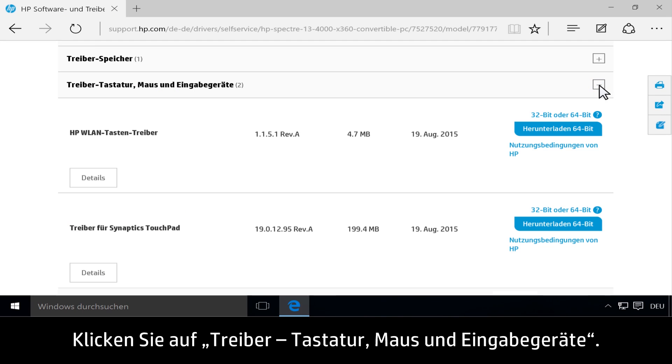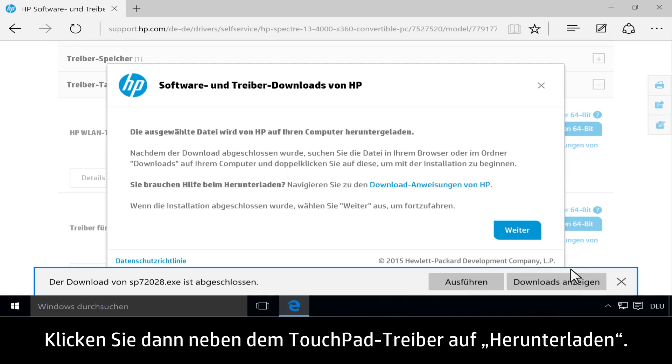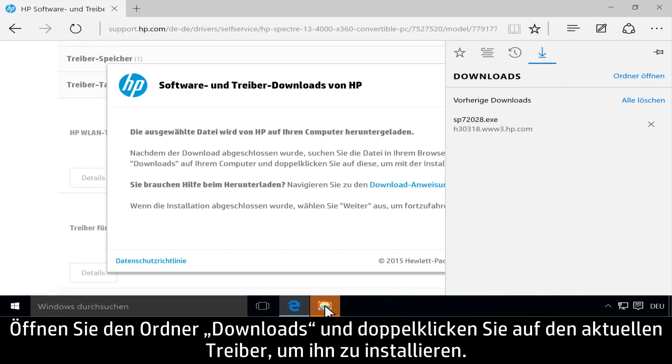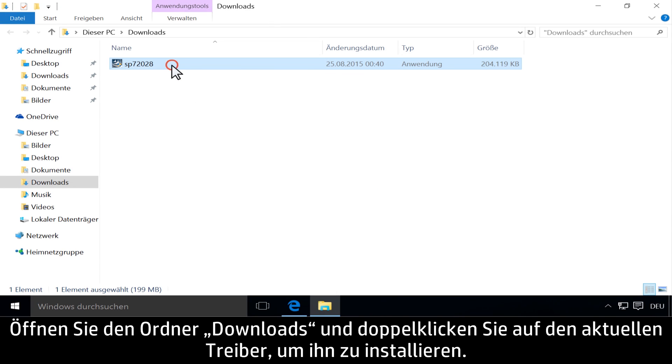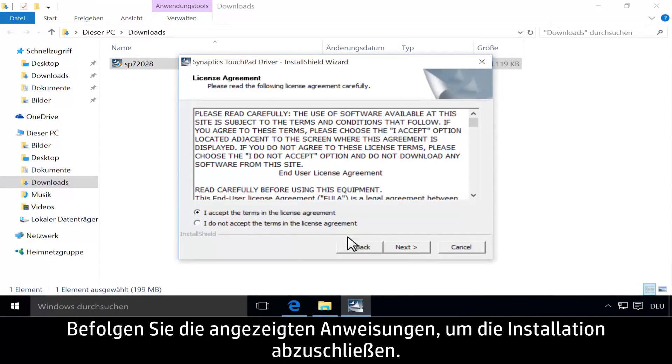Click Driver, Keyboard, Mouse, and Input Devices, then click Download next to the touchpad driver. Open the Downloads folder and double-click to install the latest driver. Follow the on-screen instructions to complete the installation.